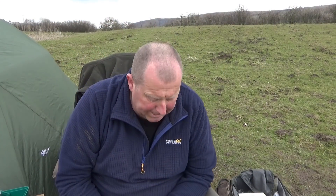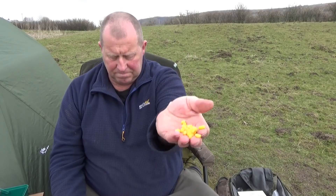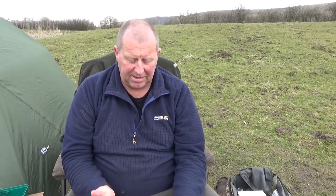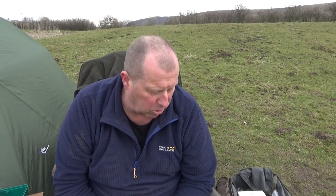So what bait am I using? I've got the traditional sweet corn, some bread, and my obligatory custard. It's a bit of a summer bait but I'm going to mix that grain bait up in a minute and put a little bit out. When I leave I'll just drop the rest in and feed up a couple of spots — I won't be taking it home with me.